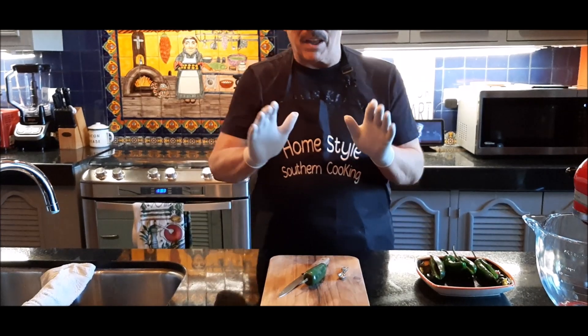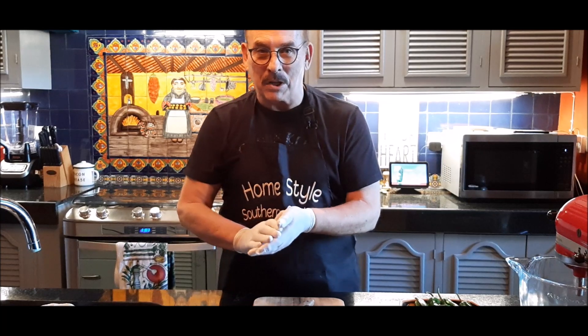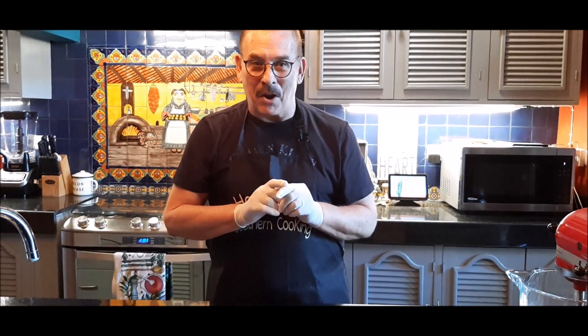As you see, I have gloves on. I learned the hard way many years ago working with jalapeños — I washed my hands and made the mistake of touching my eye. You never want to do that, so I've learned the hard way.